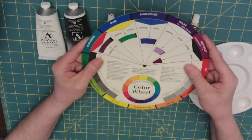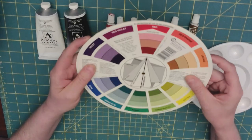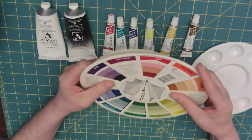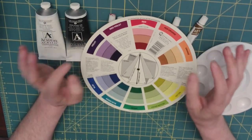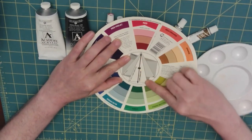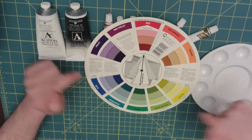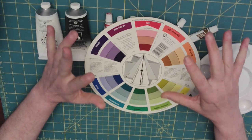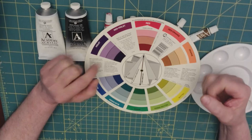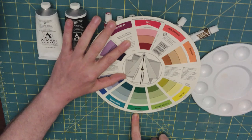Looking at our color wheel, we're going to flip it over to the back and start explaining the different terms used on the color wheel. The first one is called a complementary color — a color that's opposite on the color wheel. This is also the color that's really good for shading. Here, red is the pure color and the complementary color is green.